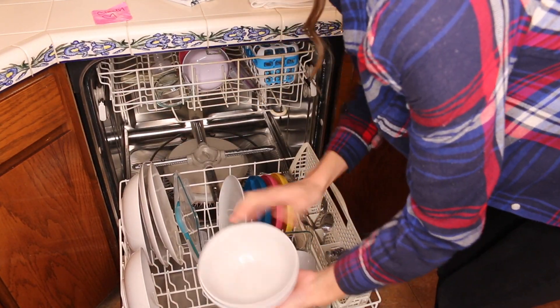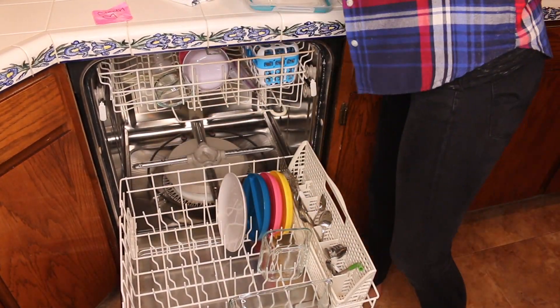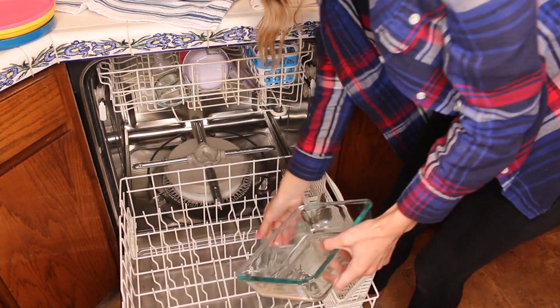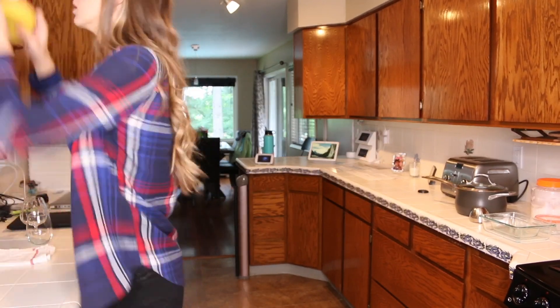Hi guys, I'm Katherine. Welcome back to my channel and welcome if you're new here. I'm so happy to have you. Today's video is a clean and organize with me. I'm going to be reorganizing the snack cabinet in my kitchen, but first I'm taking you along with me as I clean my kitchen to get it ready to organize that cabinet.